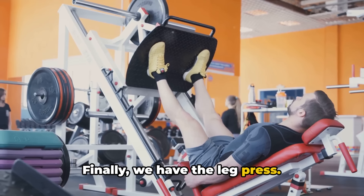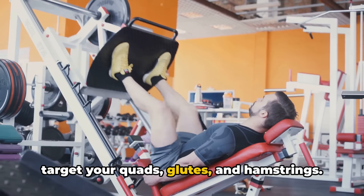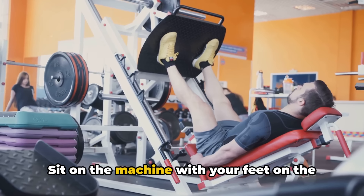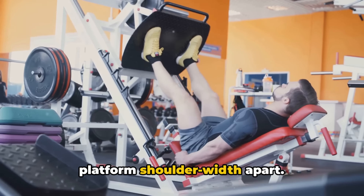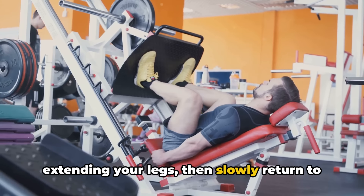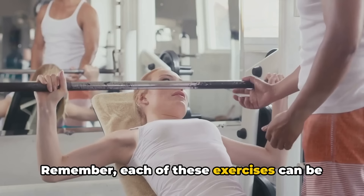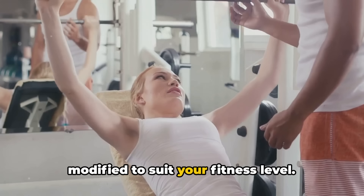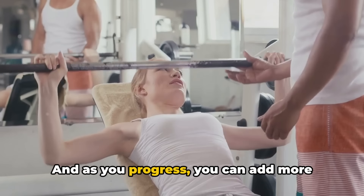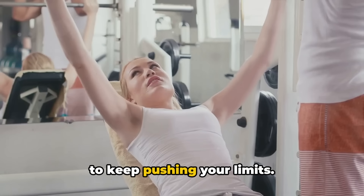Finally, we have the leg press. The leg press is a great exercise to target your quads, glutes, and hamstrings. Sit on the machine with your feet on the platform shoulder-width apart, push the platform away with your feet extending your legs, then slowly return to the starting position. Remember, each of these exercises can be modified to suit your fitness level, and as you progress, you can add more weight or try more challenging variations to keep pushing your limits.